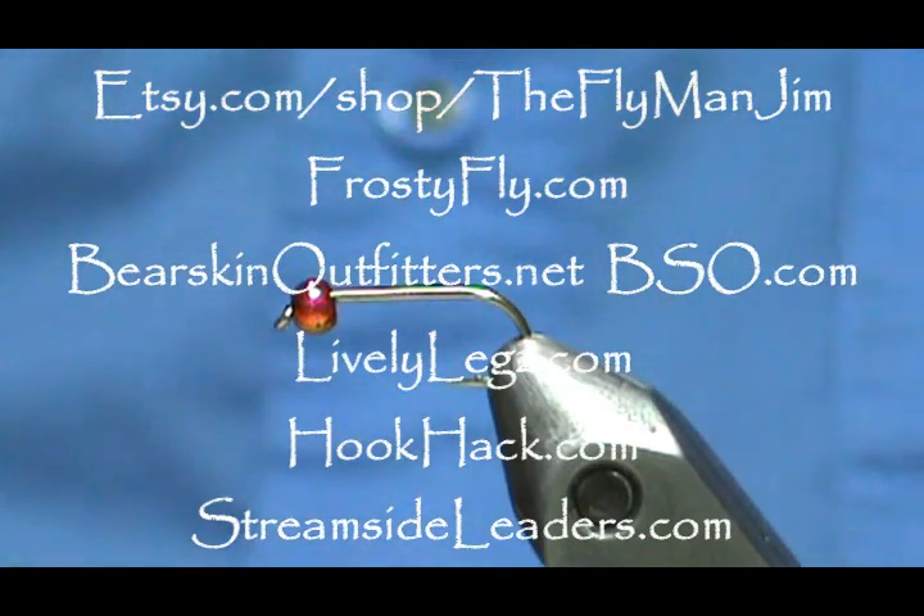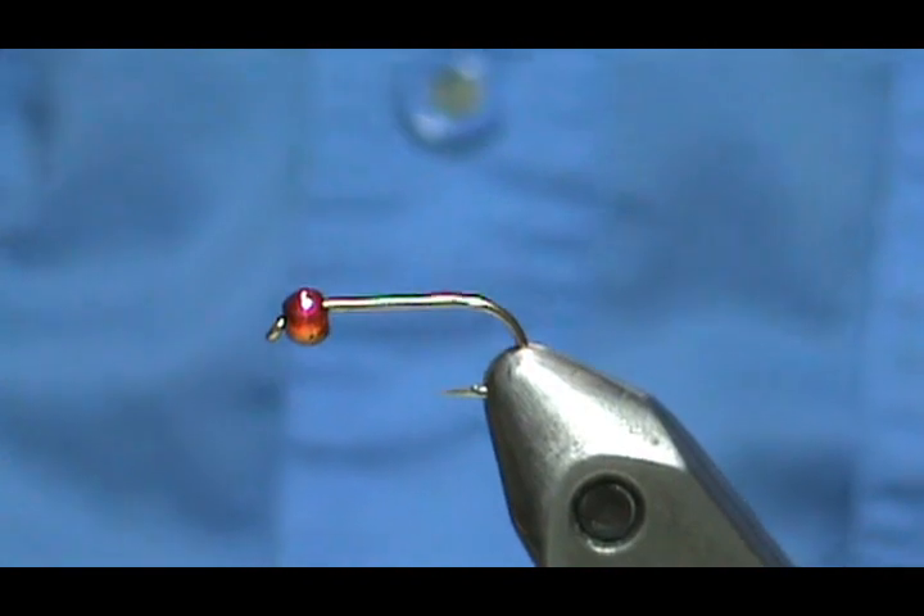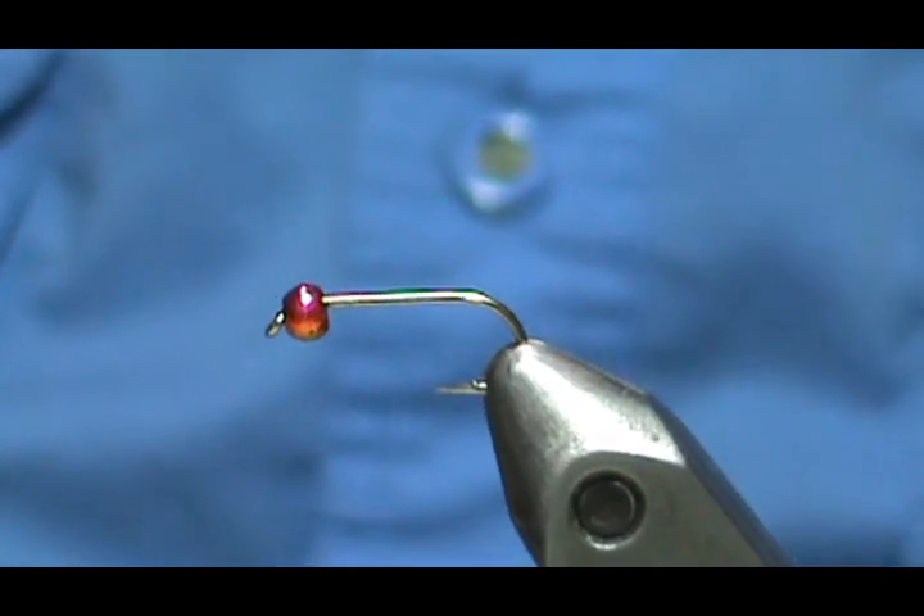Welcome back to another edition of Fly Tying for Beginners with Jim Asura. Today we're going to tie a quill body nymph.